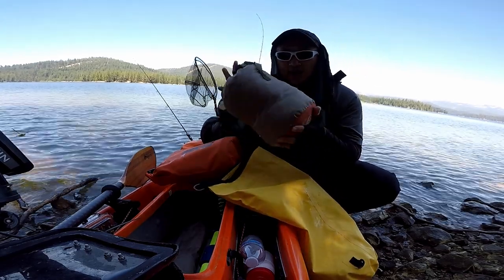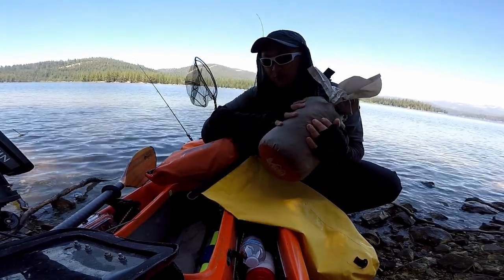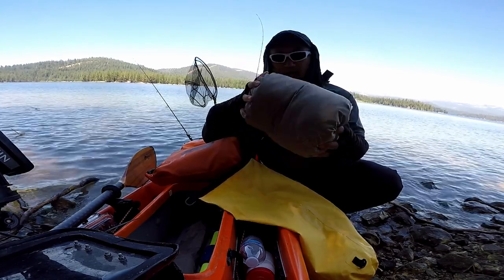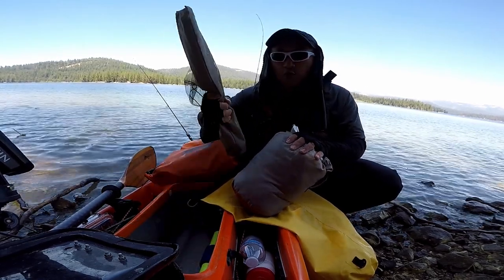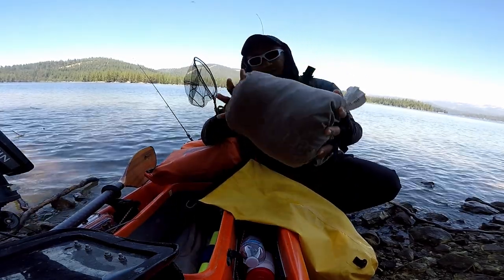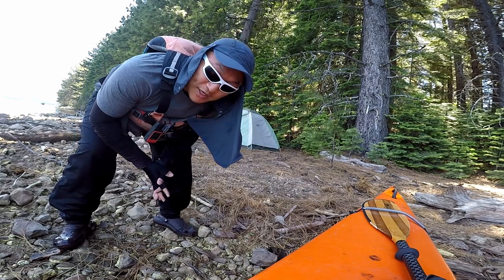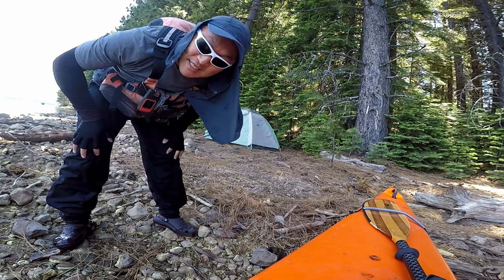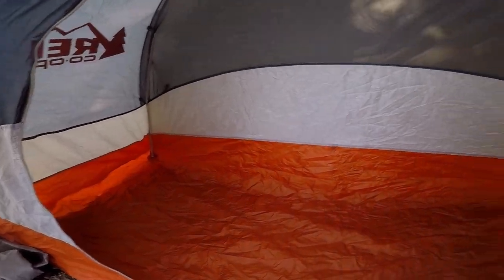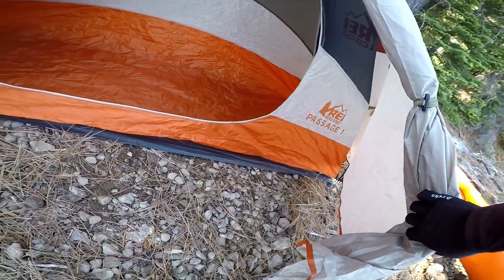Here is my tent — a one-person tent, the REI Passage 1. I love this tent; it's very affordable. Back in the day I paid less than $100 on sale. It packs pretty small. I've got tent poles and tent stakes in here, plus the fly, tent body, and footprint. It packs pretty small. TLA already pitched his tent earlier this morning so we could reserve this site. This tent is double-wall — the inside wall is mostly mesh — and we've got a pretty good-sized vestibule.